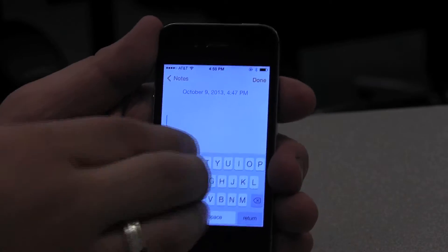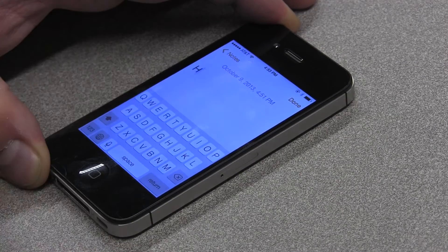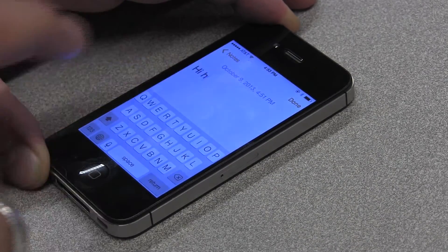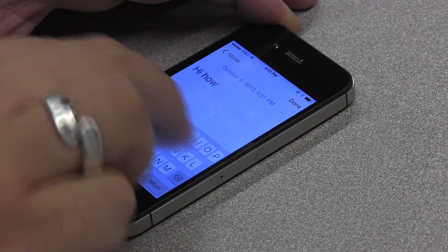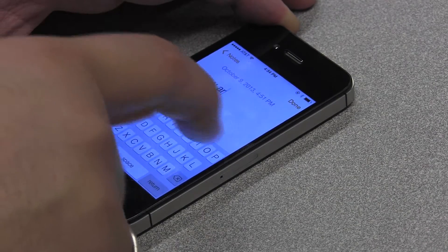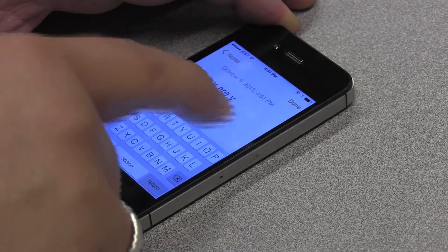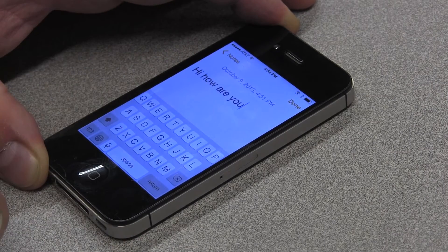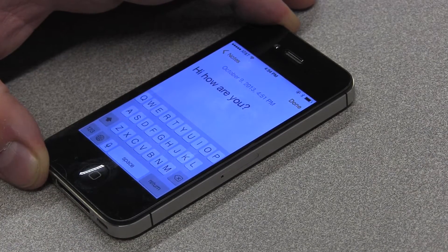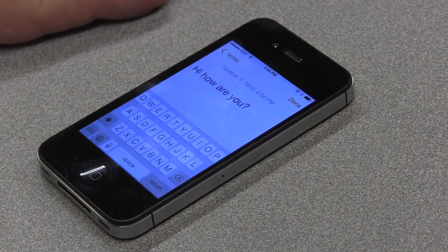Now tracing letters on screen: capital H, lowercase 'i', space, 'H-O-W', space, 'A-R-E', space, 'Y-O-U', punctuation question mark. The device confirms: 'note text field is editing, character mode — Hi how are you.'